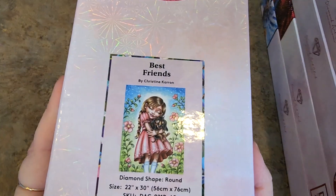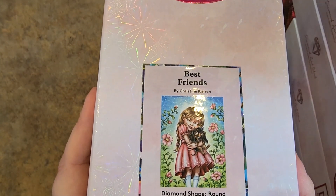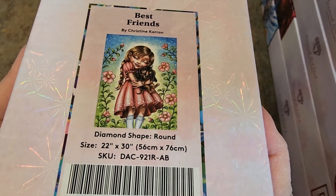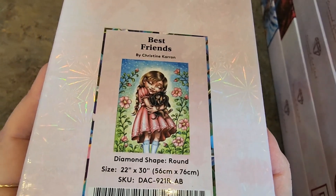This one was Black Friday two years ago — Best Friends by Christine Karen. I had to get it, it's a dachshund. This just reminded me of me so much. 56 by 76, it's round drills. See, I see round drills and I'm just like, okay, I want to do this one. I want to do the ones that are round drills. I have so many squares.